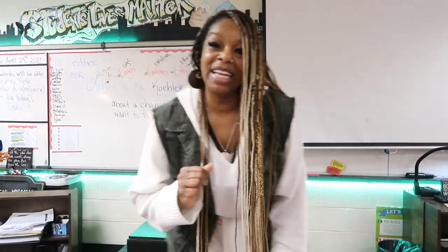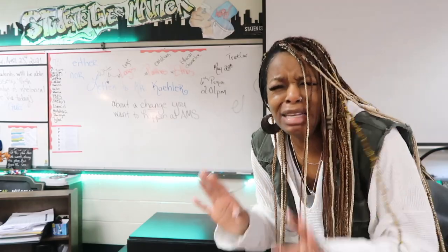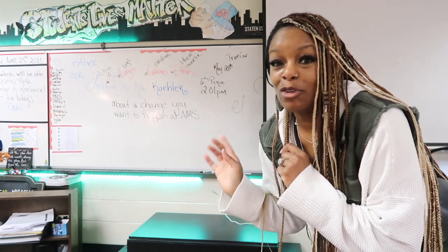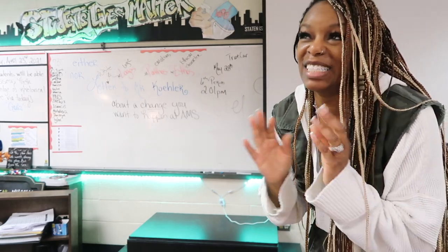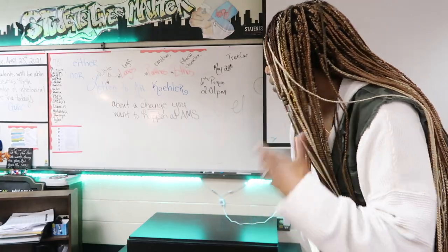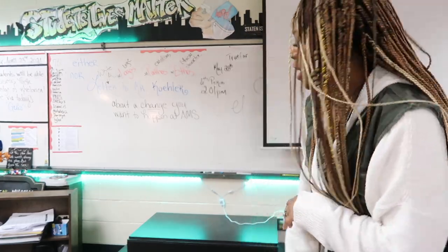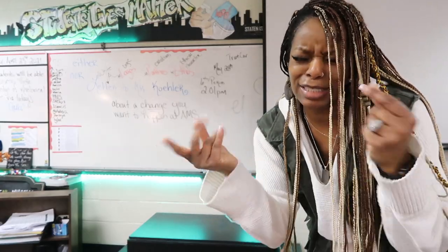If there are any teachers out there who need a stage for their classroom, let me know and I will send you the information for the guy who made this for me. He did a phenomenal job — I just love it. I painted it myself, so you could paint it, do whatever you want, or maybe work something out where he paints it. After I put my letters on it, hunty!